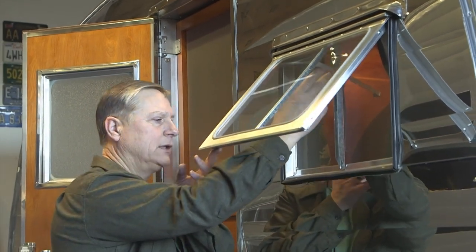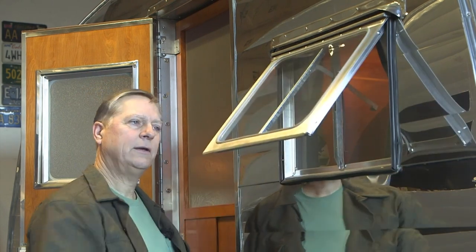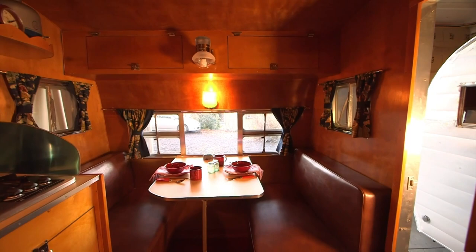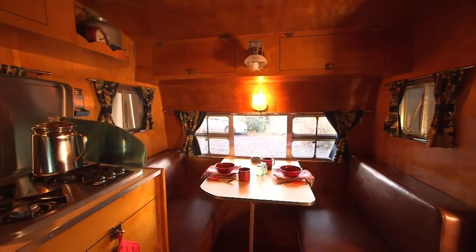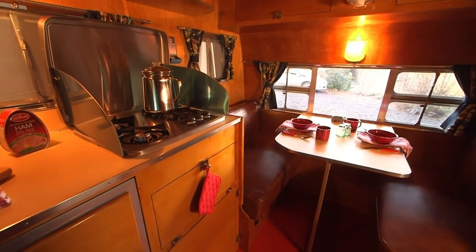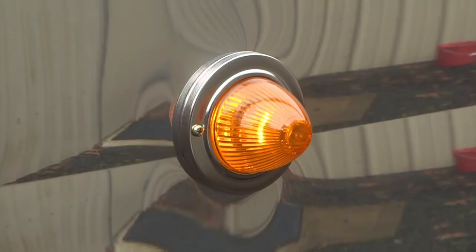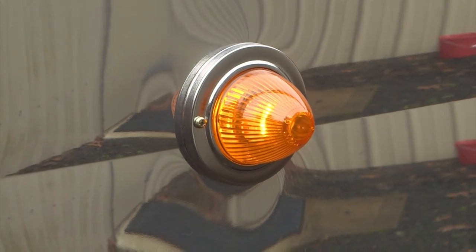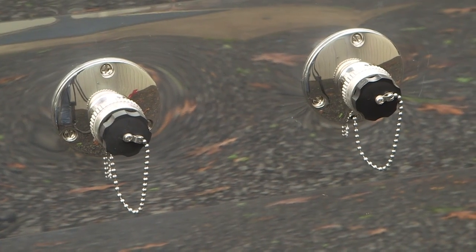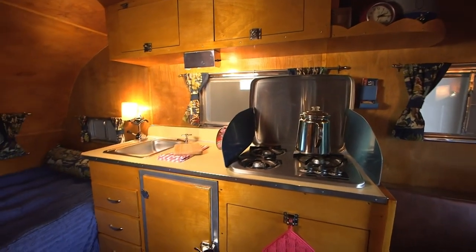The reproduction windows are made to be identical to the original windows in function and looks. You could take a piece off this window and interchange it with an original and it would work just fine — they're that close in specifications and work exactly the same as the old awning-style window. The hardware I used isn't identical but I found period-looking hardware and nickel-plated it all so it has the feel of a vintage trailer.